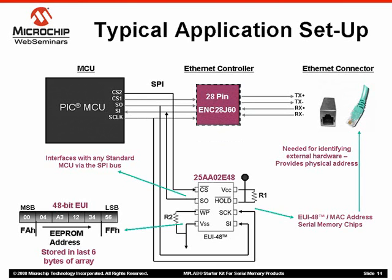These chips are available in SPI, I2C, and the UNIO bus to offer designers the flexibility to select the bus that best fits into their application.